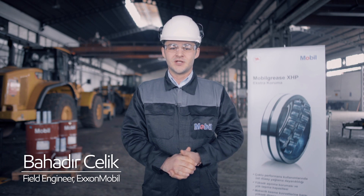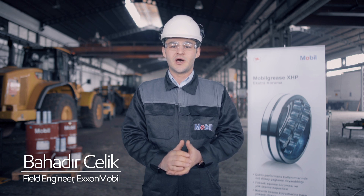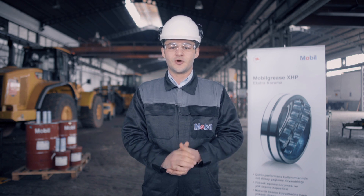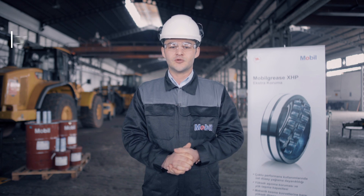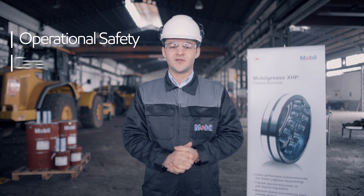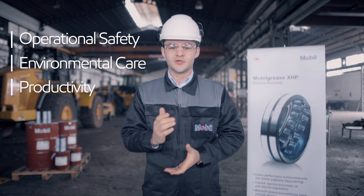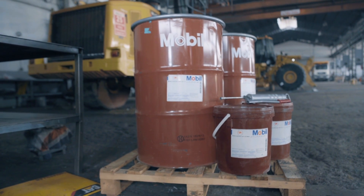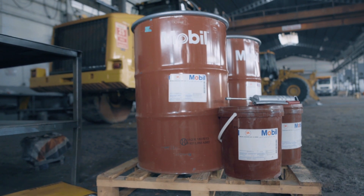Hi, my name is Bahadur Çelik and I'm a field engineer at ExxonMobil. Today I'll be showing you how effective lubrication of construction equipment can help to protect and optimize your machine, allowing you to improve operational safety, environmental care and productivity. Grease is a really important part of the optimum operation of off-highway equipment like an excavator.